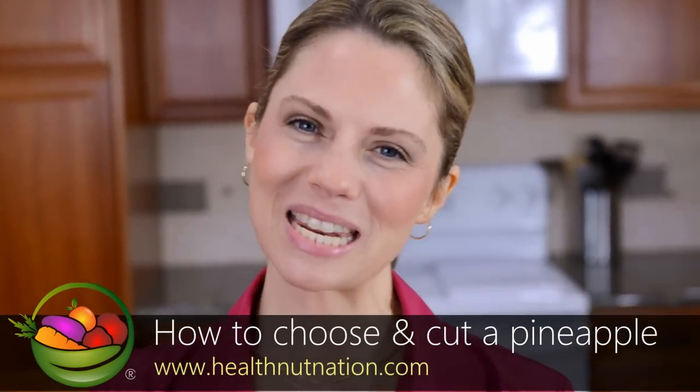Hi, I'm Allison from HealthNutNation.com, your certified nutritional consultant. Today I'm going to show you how to pick a perfect pineapple and how to know when it's ripe and ready to cut.